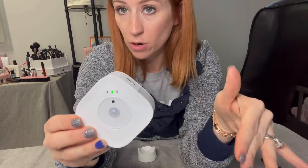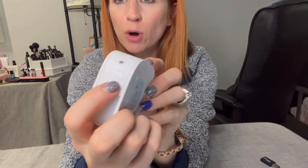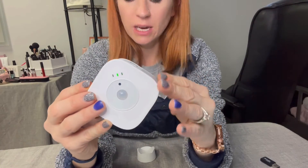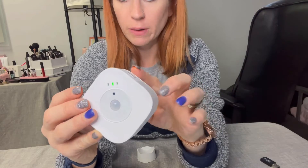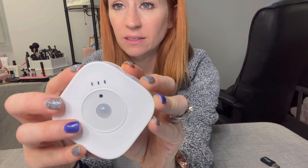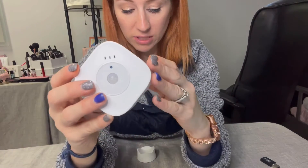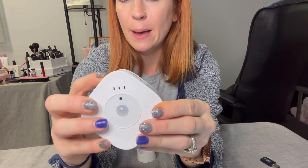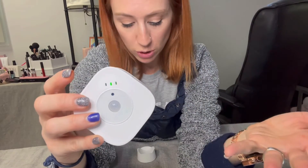You can see this right here is going to be the motion detector. The mode button is going to be right over here. The first mode is going to be loop recording. You're going to be able to hit that M button and then the blue light is going to flash three times. If you see that, that means it's on loop recording status. You can hit that M button again and then it's going to stop the recording.